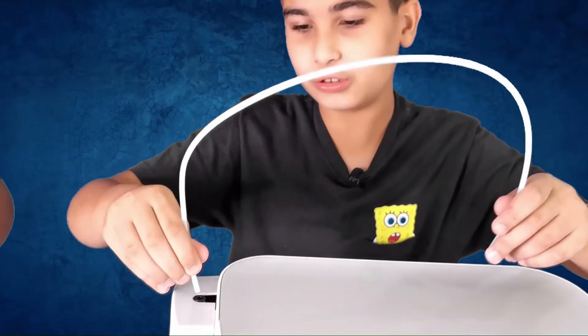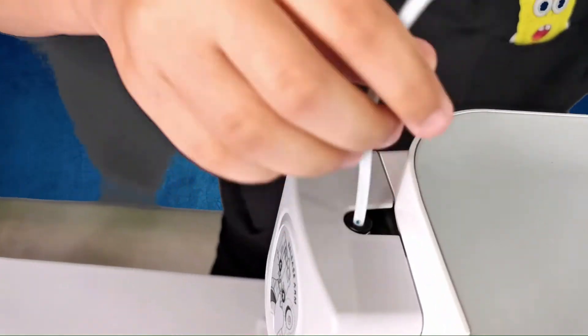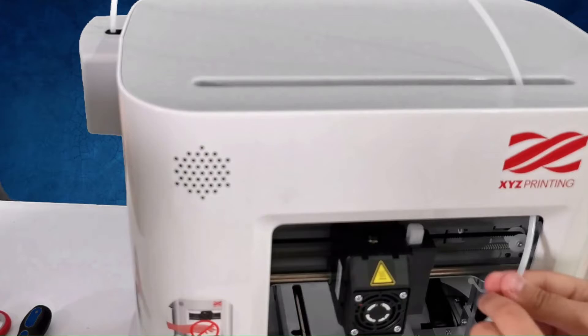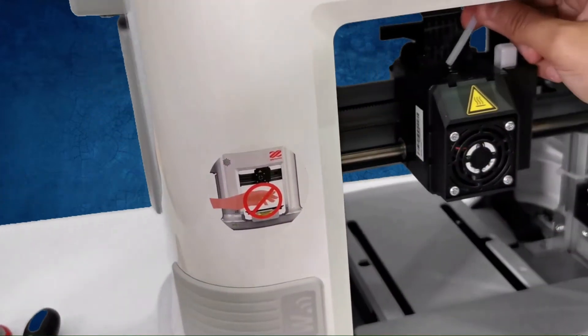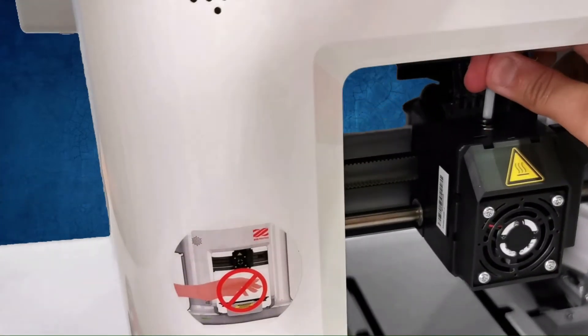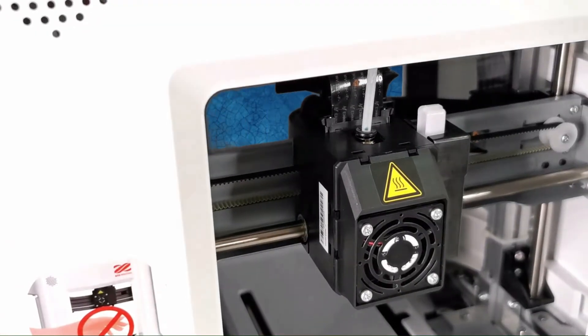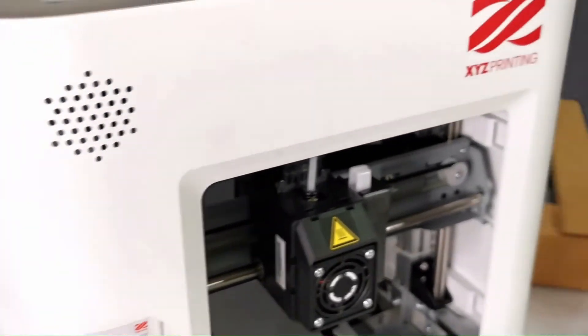Okay guys, it's time to connect the tubes. We're going to put them here tightly, and then we're going to bring it here. Do you see this hole on the nozzle? We're going to put it right there. Now it should be done — that part's done. We can use the filament.